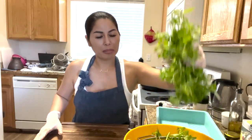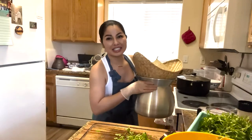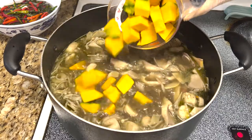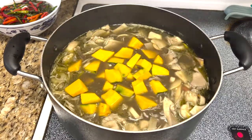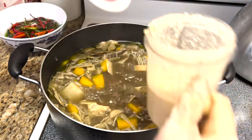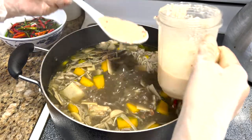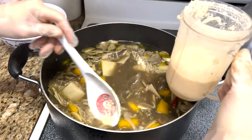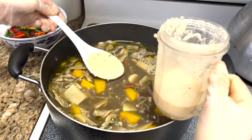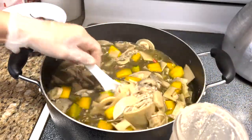Our last herb to chop up is the rice paddy herb. Sticky rice is a must with geng no mai. If you want it thicker, you could add more sticky rice. It does stick down to the bottom, so you have to stir it.